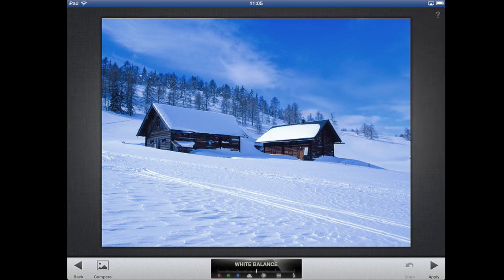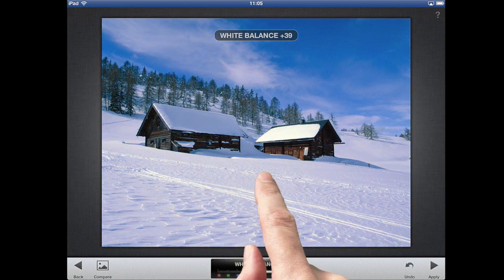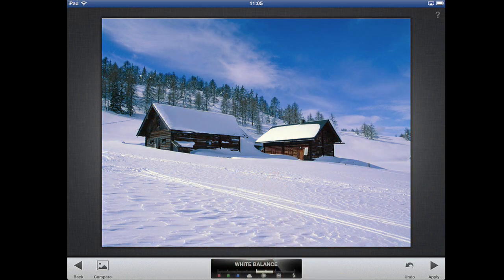And then if you put your finger on the left side and slide it over like that, you can adjust the white balance so it's a little less blue. When you are pleased with your adjustments, you just tap the lower right side here — Apply. It takes a little while.